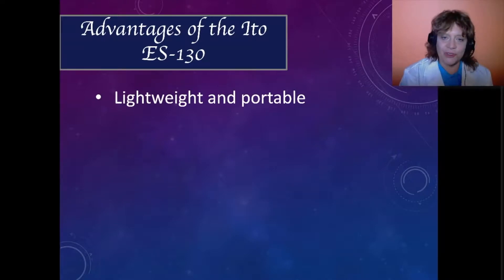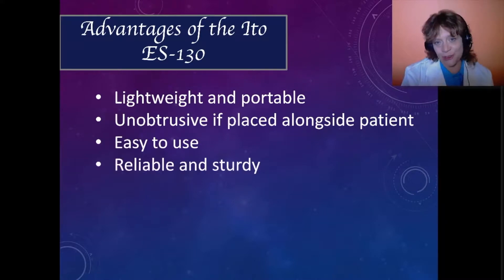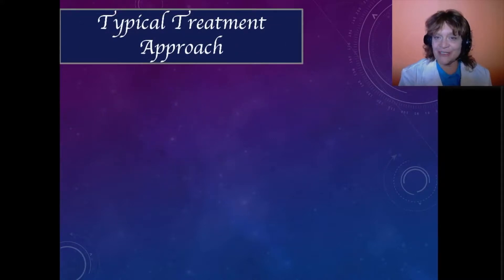I really like to use the Ito ES130 in cases such as this because the device is lightweight and portable. I can carry it around in my pocket and it's unobtrusive if I place it alongside the patient, whether it's a human in the hospital, somebody on the treatment table, or as with this cat in the little stroller that she was occupying. It's easy to use and it's very reliable and very sturdy.